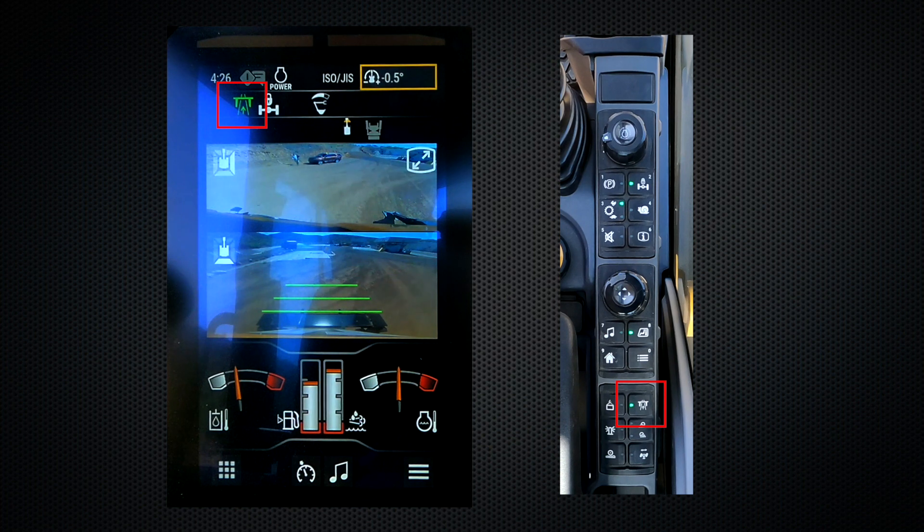To deactivate, you press the button once. The green light disappears, as well as the icon, indicating that it is inactive.